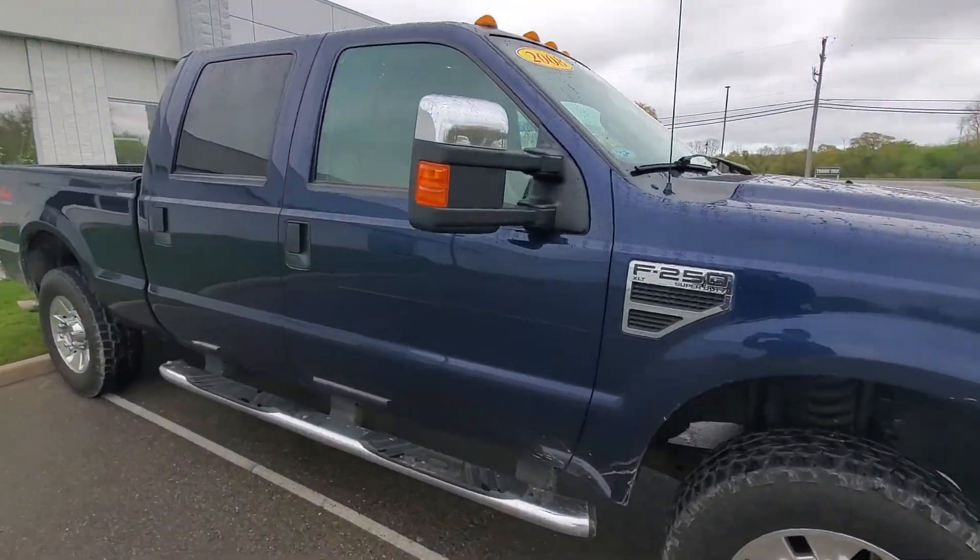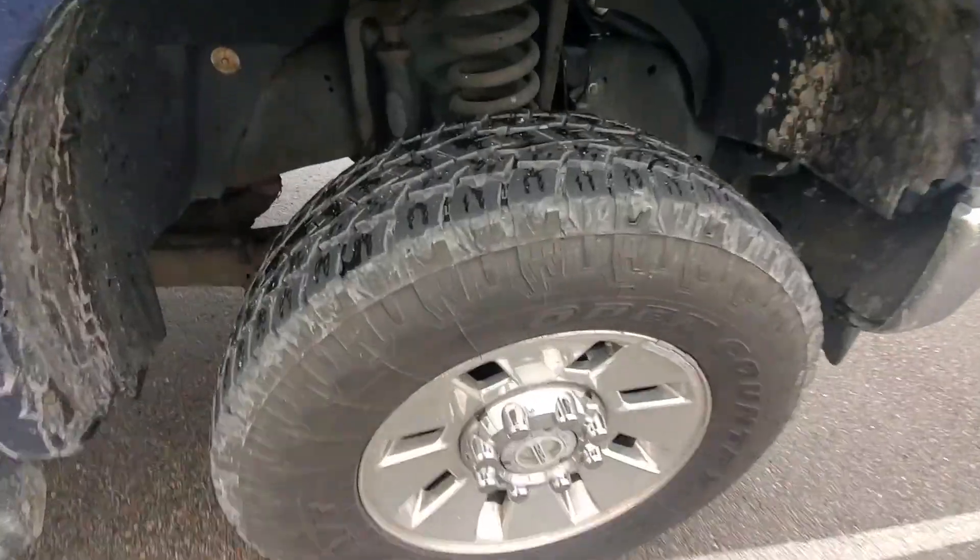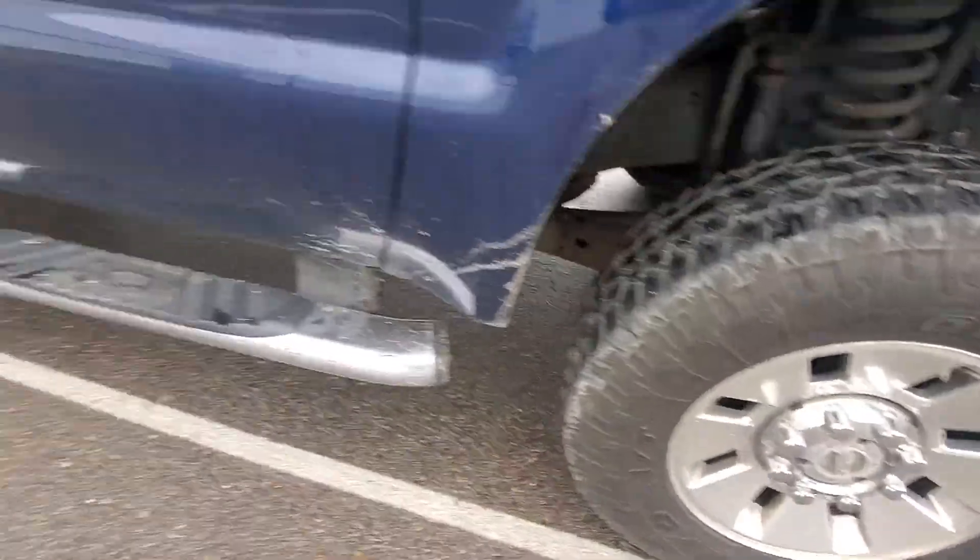The body's in really good shape — no huge dents or anything. A 13-year-old vehicle is going to have some wear and tear, but this one looks pretty clean.